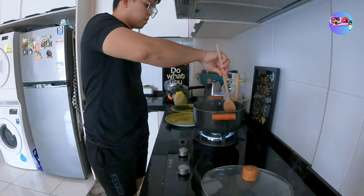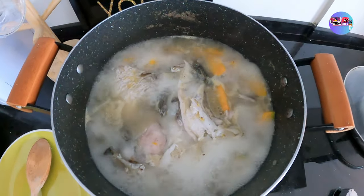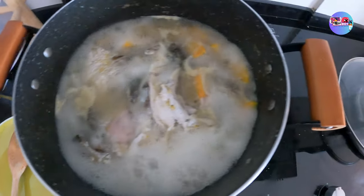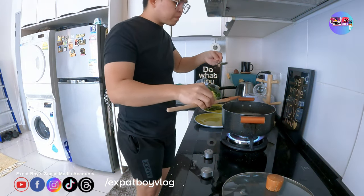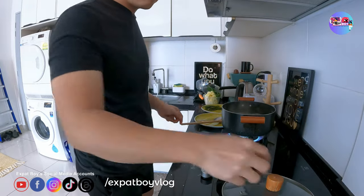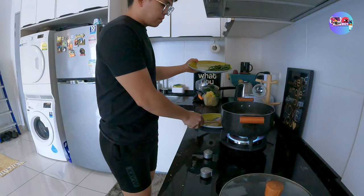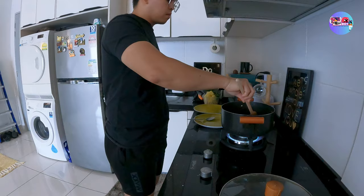Luluto ulit tayo. Medyo nasobran yata. At dapat huli pala talaga ang ilagay yung isda, pero okay naman — masarap naman. Tikiman time! Lalagay na yung sitaw. Hindi ko alam paano ko hinihiwa yung sitaw.